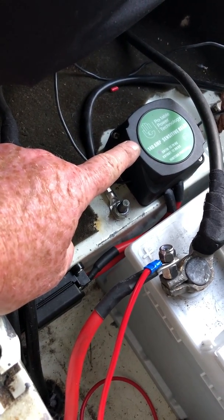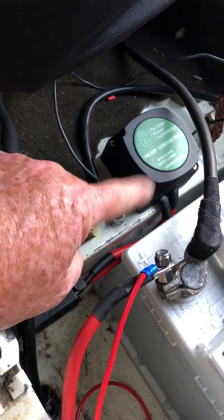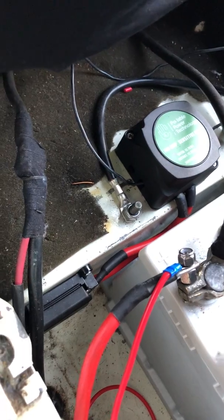On the back when you undo it there are just two big nuts, and one says starter battery or primary battery and the other one says secondary battery or leisure battery.